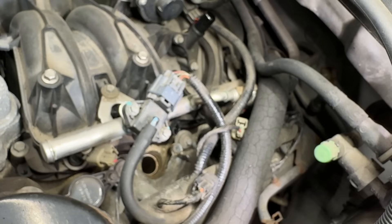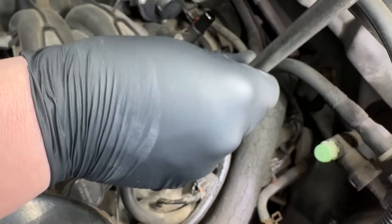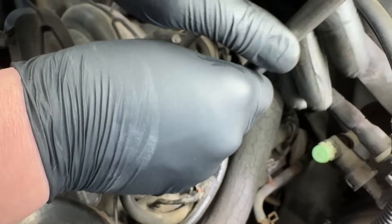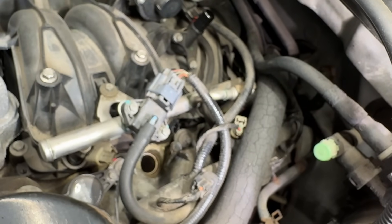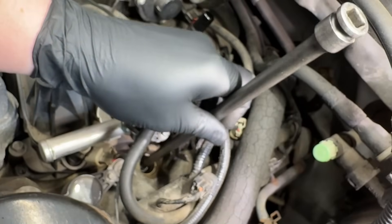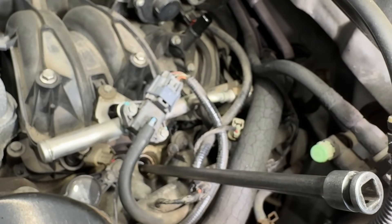We'll go ahead and change it out so you can hear what it sounds like when the plug is properly torqued. I'm not going to use anti-seize on this one because there's already enough anti-seize down in there - that last plug was just goobered up with it. Go all the way down by hand first, then tighten it by hand. Get my socket in there - the torque spec is 25 foot-pounds but I do them by feel with my 3/8 drive. I have a really good feel for it.